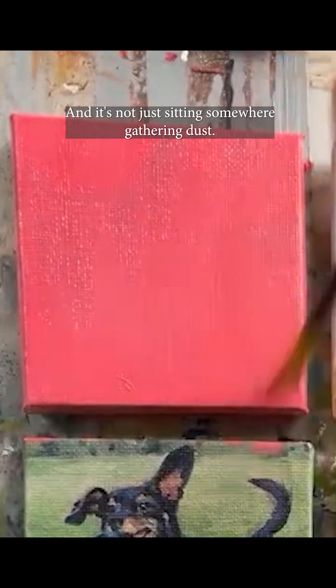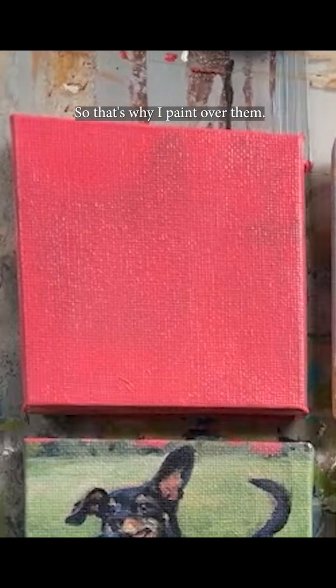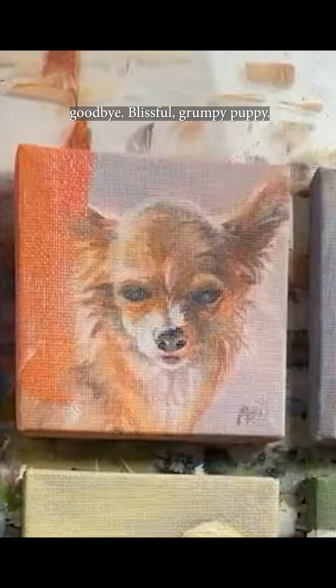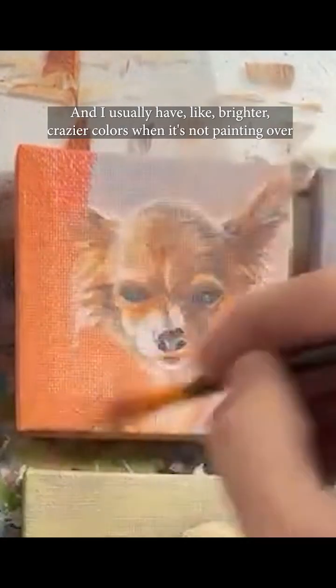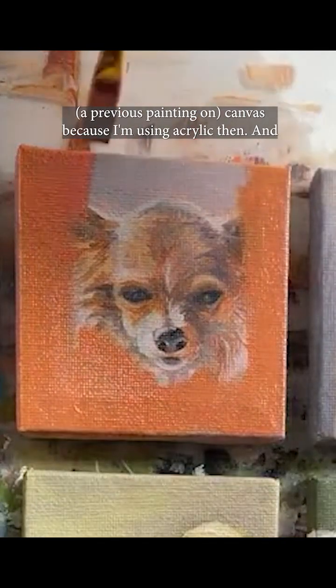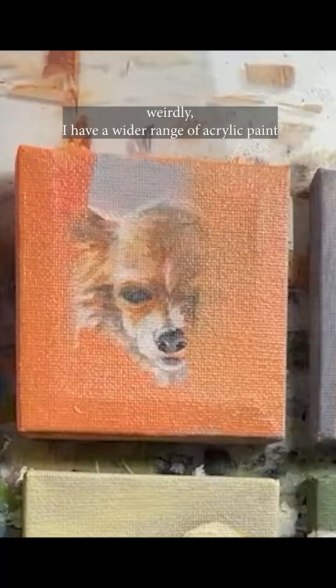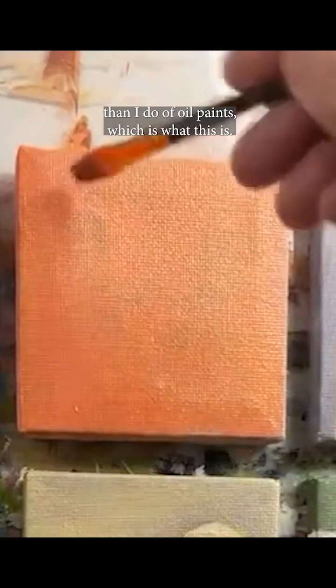It's not just sitting somewhere gathering dust — that's why I paint over them. This next one's prompt was 'moody' and the suggestion was a grumpy puppy. I usually have brighter, crazier colors when I'm not painting over canvas because I'm using acrylic then, and weirdly I have a wider range of acrylic paints than I do of foil paints, which is what this is.